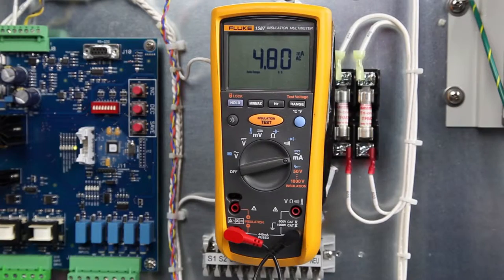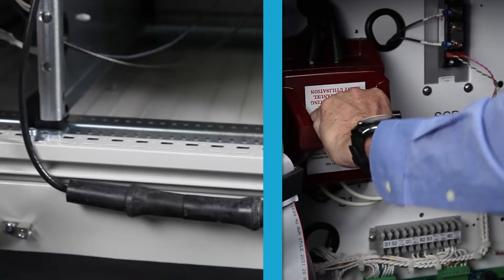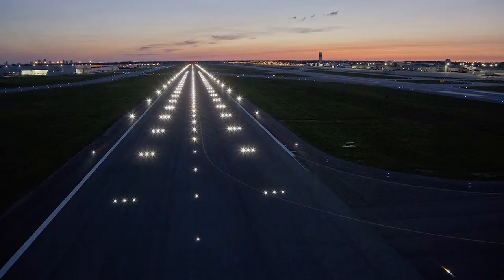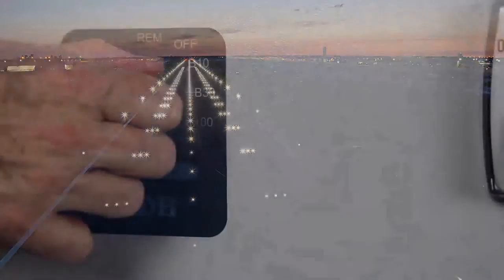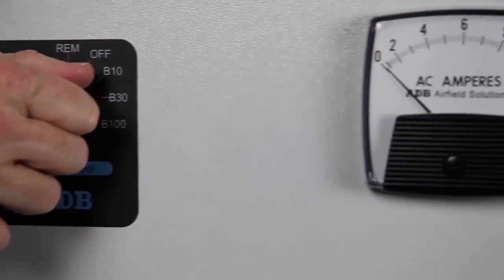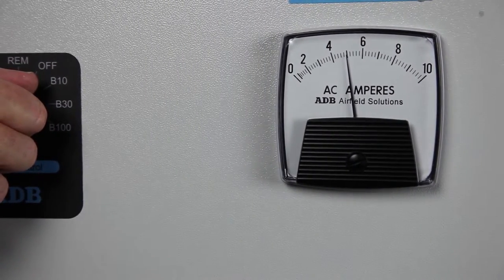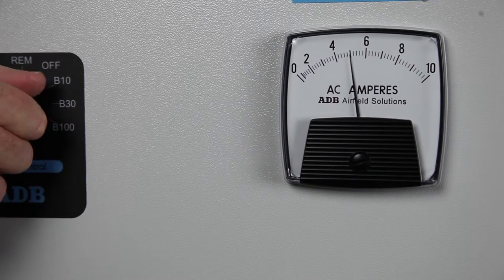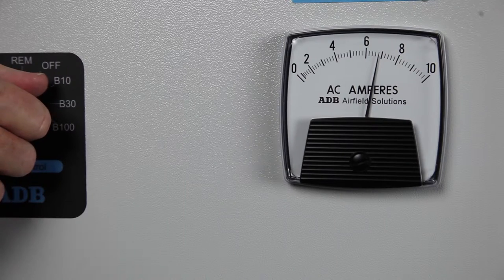Repeat this step for the remaining lower brightness steps. When the output current adjustment has been completed, turn off the CCR. Set the series cutout to the normal operating position or remove the shorting cable on the CCR output if used. Reconnect the airfield circuit and verify that the calibration is correct for all steps. For this 3-step regulator, turn the regulator to B10 and read 4.8 amps, B30 for 5.5 amps, and B100 for 6.6 amps.